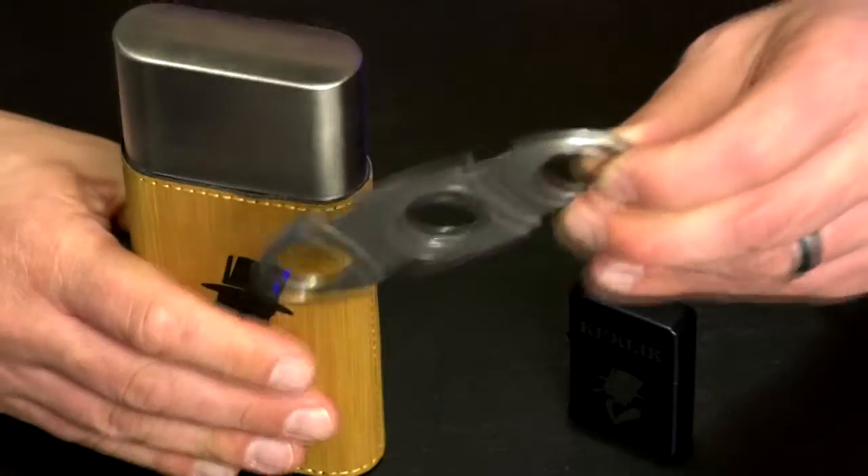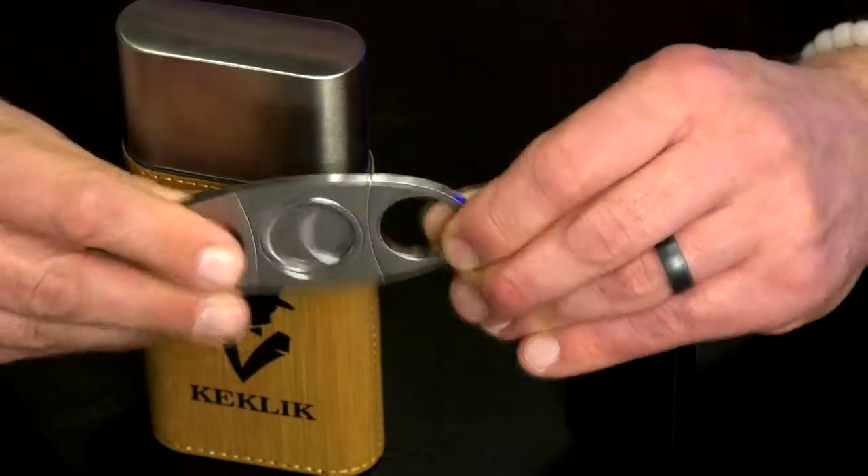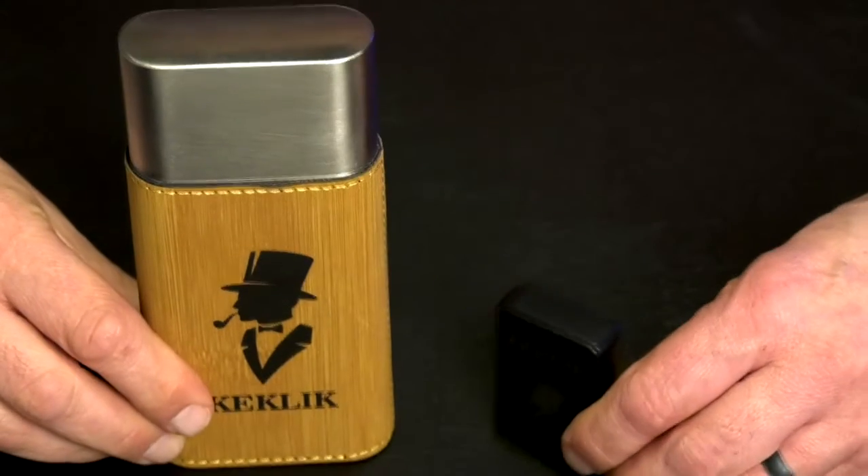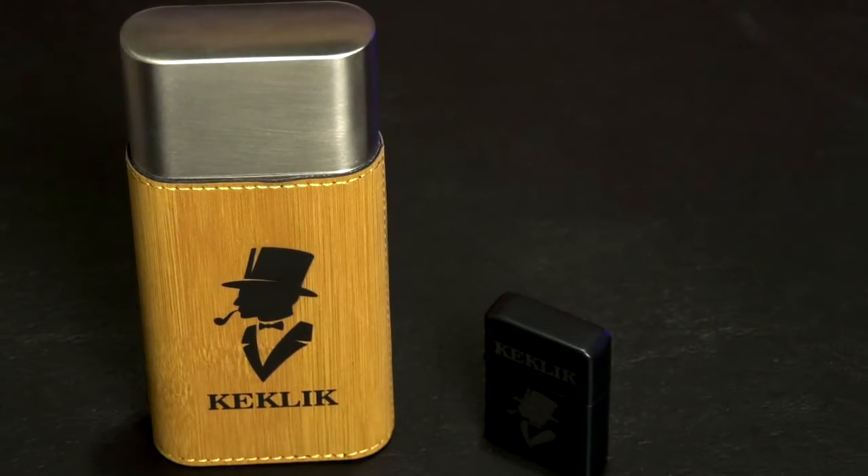There's also a cigar cutter on the back, made out of stainless steel — super easy to travel with. This is the Gentleman's Cigar Travel Set.